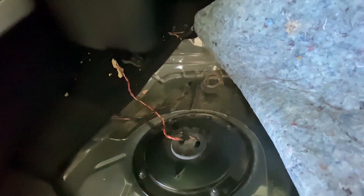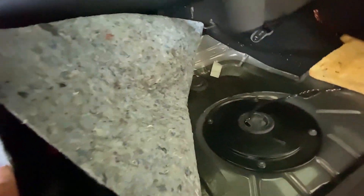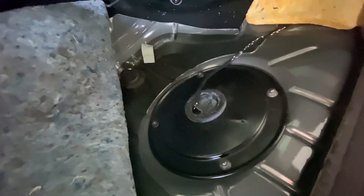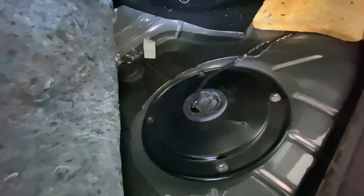I also have to disconnect the fuel pump so fuel doesn't start spraying everywhere when I take out the fuel sending unit. I'm not going to pull it all the way out — just enough to mess with the sensor. I'm going to grab some tools. Turns out it's a 10mm, so I'll go ahead with that.